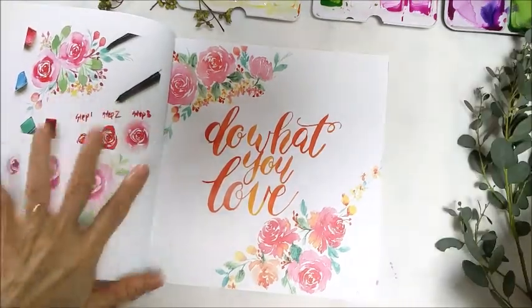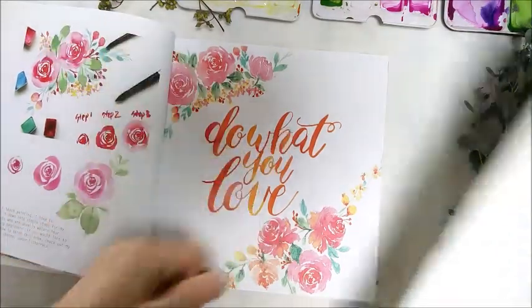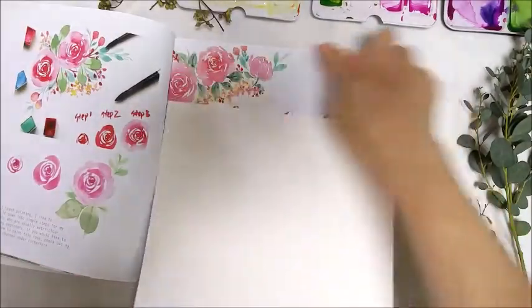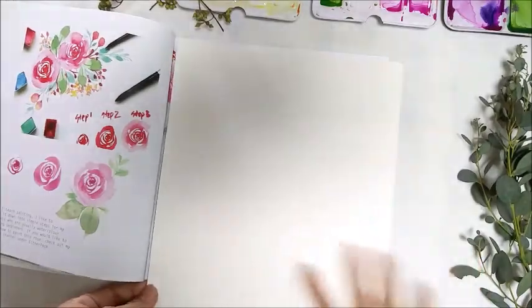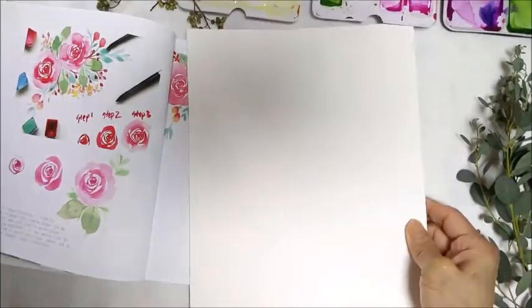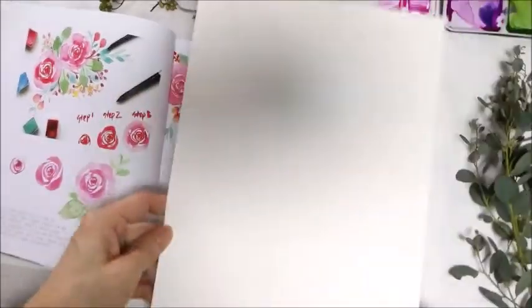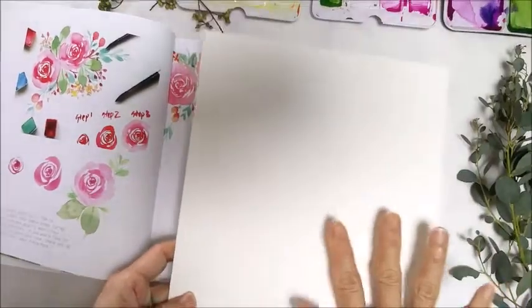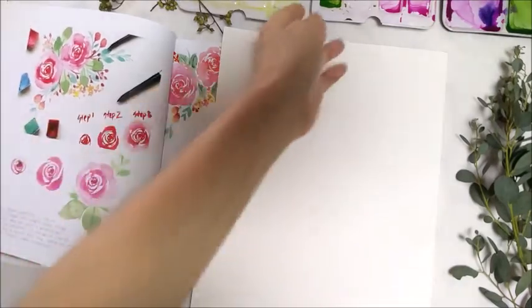When I paint a piece like this — for this piece I actually strip in the work. But when I paint an artwork like this, it's 8.5 by 8.5, which is squarish. But I'm going to work on an A4 size. If you are working on this, you can actually work landscape or portrait. In this case, I think I'll work on a portrait format.